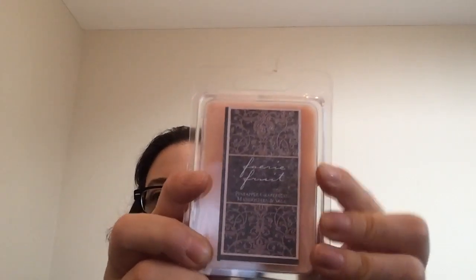There's more stuff, believe it or not. Next we get fairy fruit, pineapple, grapefruit, mangosteen, and sage — and these are wax melts. Oh my gosh, that smells so good, that smells really, really good. But yeah, that's what we get right there — wax melts.